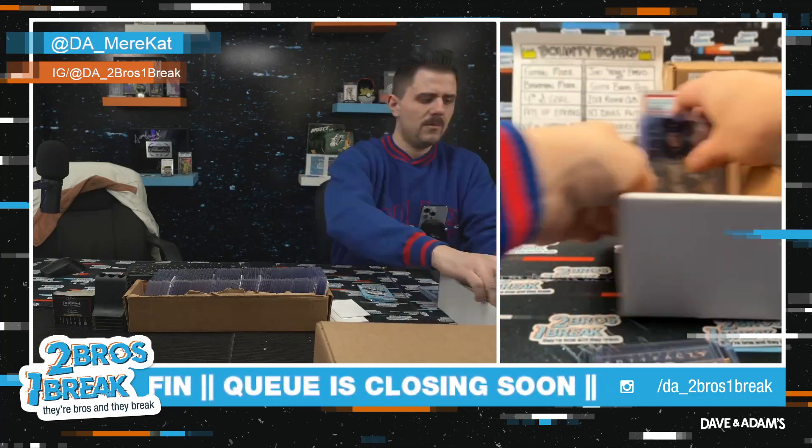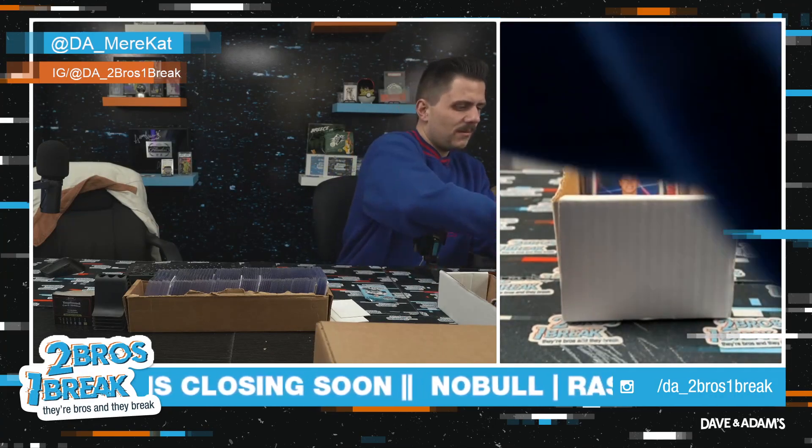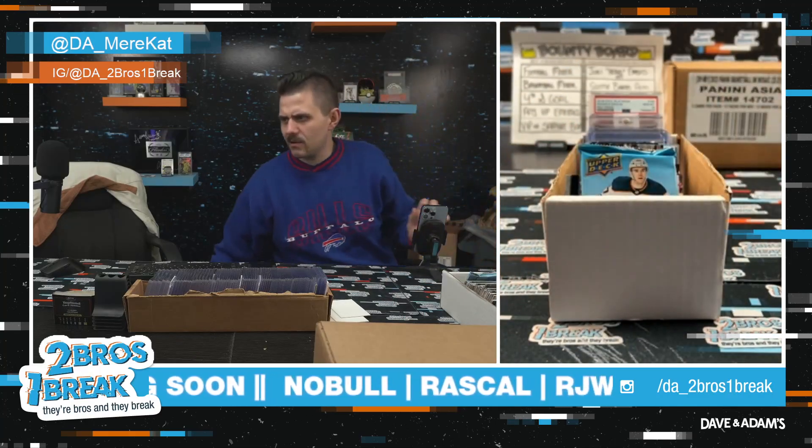Awesome Rascal, appreciate you man — I love ripping for you. I hope you enjoyed that because I sure as hell enjoyed ripping it. Gonna upload the video in just a second — have a great one dude, cheers!